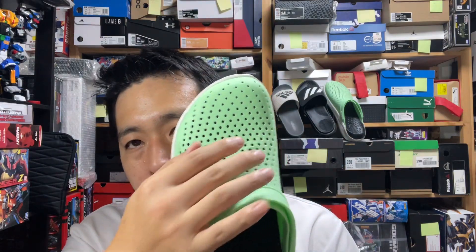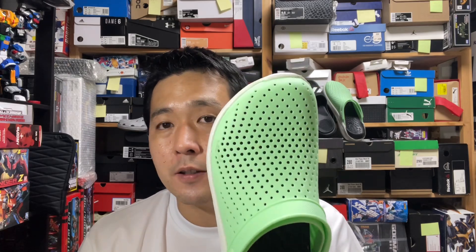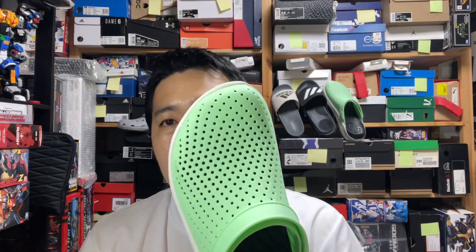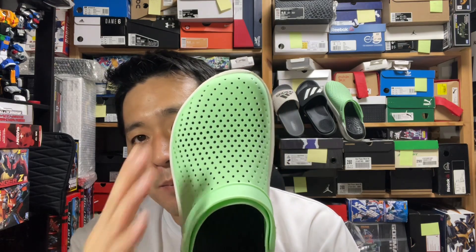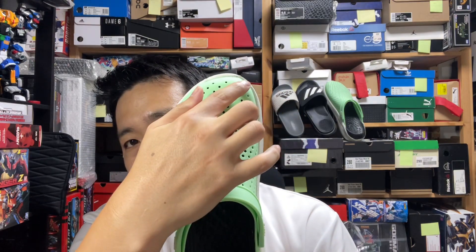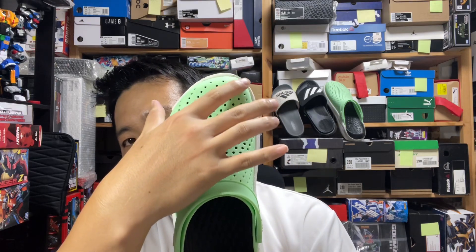The perforation is a little bit smaller than on typical conventional Crocs, but it actually works — it does not stifle or suffocate you in any way. One thing to keep in mind when finding the right sizing is that it's built to cater to those with really big toes.